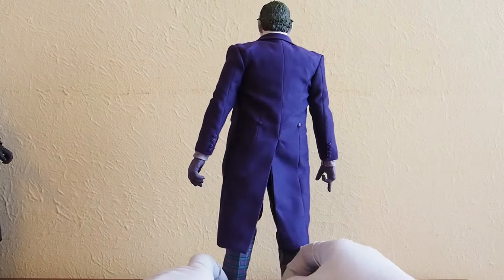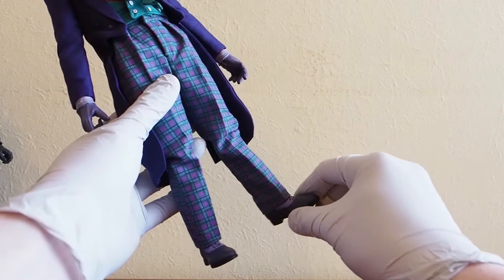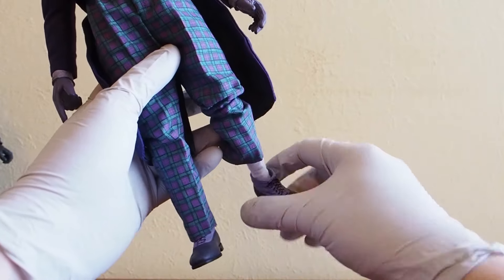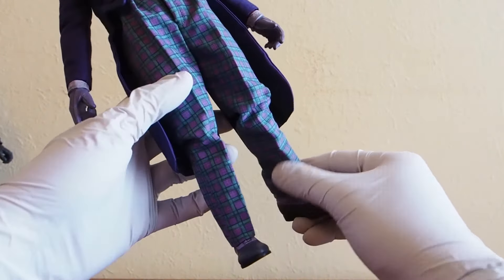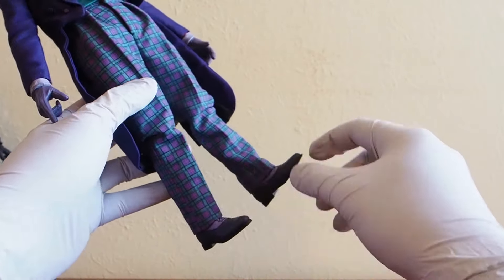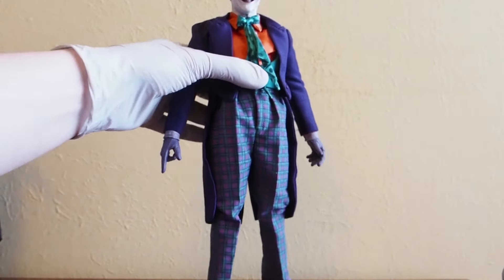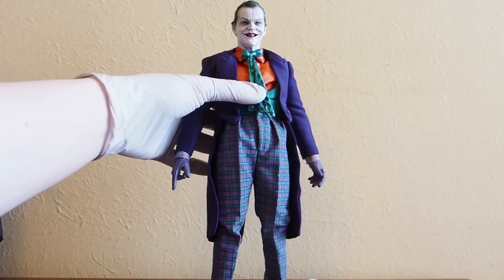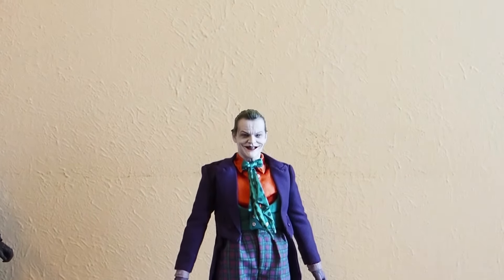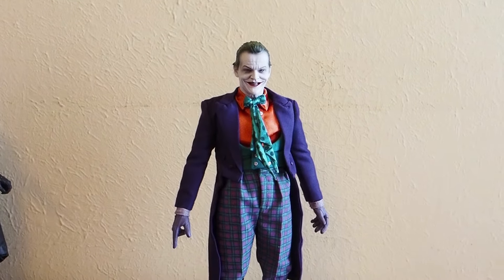It's just the ankles that are really weak. I think over time these things do tend to get loose. Ankles are pretty weak, but he could still stand if you don't touch him — he could still stand on display once you get him in a specific pose, once you balance him out, he should still be able to stand properly.